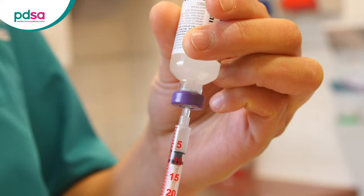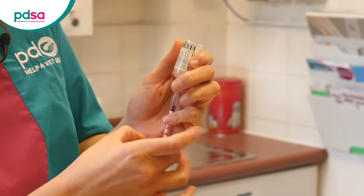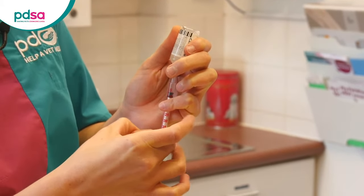Buster needs five units so we've drawn up seven. Leave the syringe in the bottle. Buster is on five units but remember every dog needs a different dose as prescribed by your vet. Tap the sides of the syringe carefully with your finger so that any bubbles go to the top near the needle.